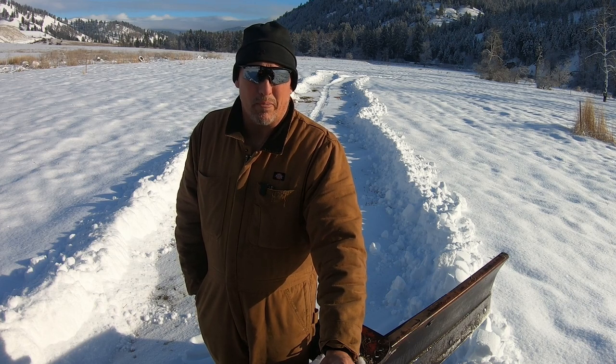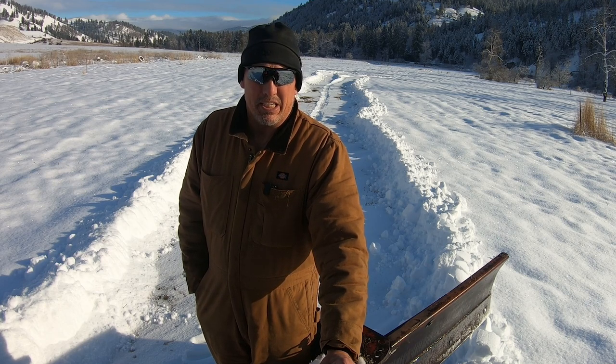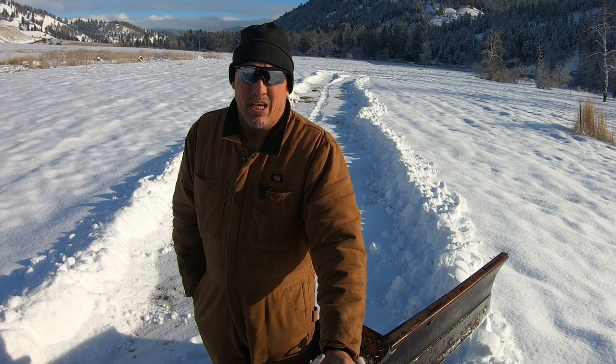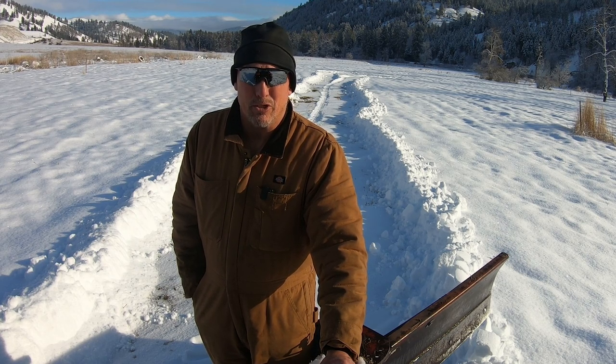Hey everyone, I'm Steve. Welcome back to Kettlehaven Ranch. Today we're going to play with the tractor in the snow, do some plowing, talk about some tricks, and some definite tips on how to stay out of trouble with your plow. I'm also going to cover synchronized plowing using the back blade and the loader at the same time. It comes in really handy when you have a lot of snow to deal with — it makes short work of it.